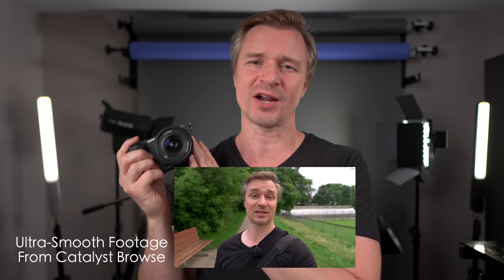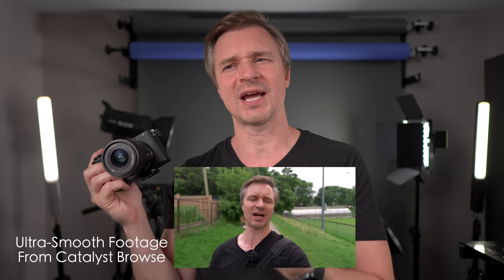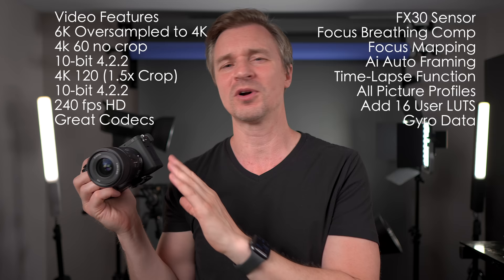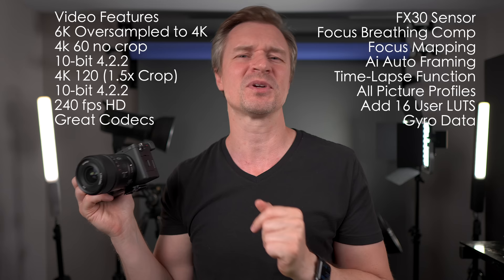Even though I think the active steady shot will be good enough for me in most situations, this camera also records gyroscopic data. You can run it through Catalyst Browse or Catalyst Prepare if you want to keep it a 10-bit file — because if you do it through Catalyst Browse you will lose your 10-bit, so you'd have to upgrade to Catalyst Prepare, which is a paid monthly fee. There's also a free program called Gyroflow. The point is, you can go through one of those programs and get gimbal-like footage without a gimbal. I use Catalyst Browse all the time with my ZV-E10 and love it.